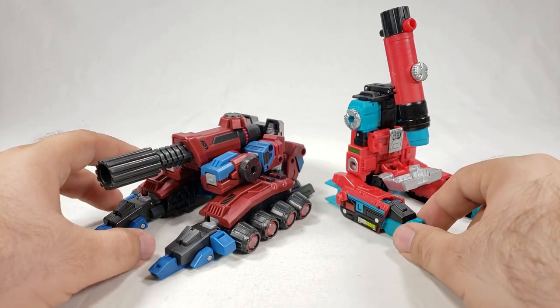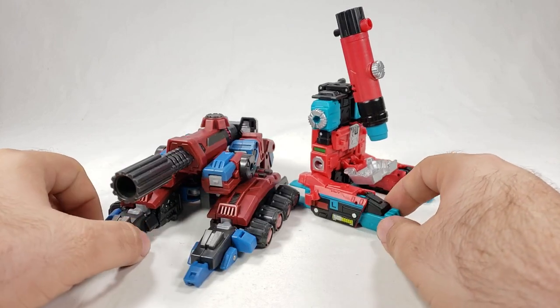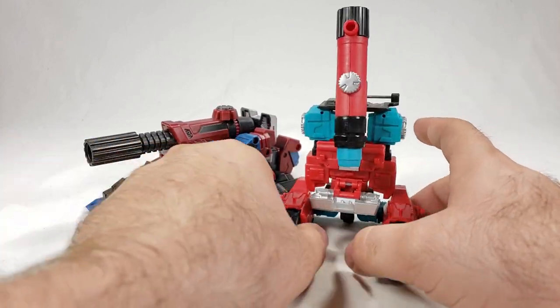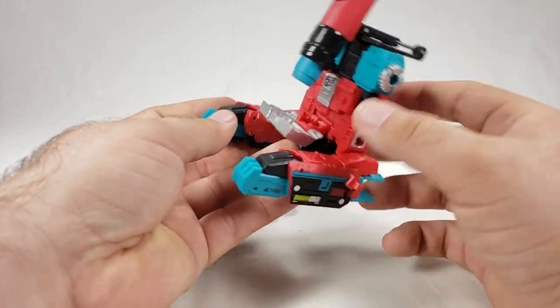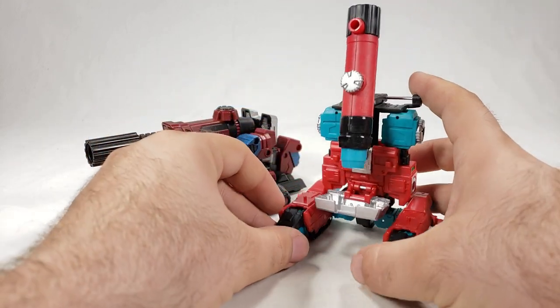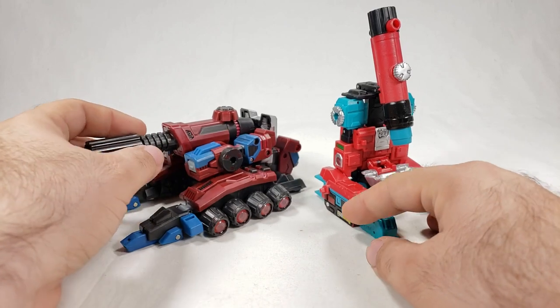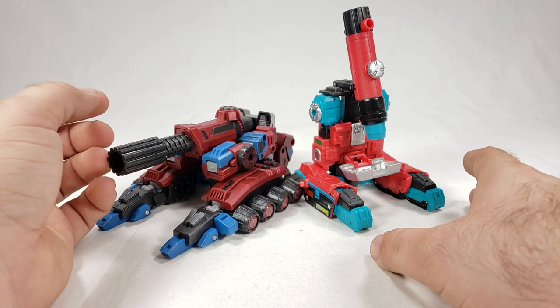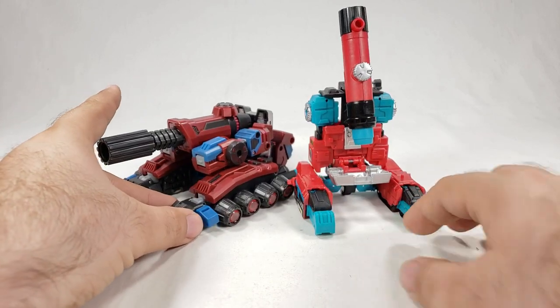For comparison, here's the Titan's Return version of Perceptor — I left him in robot mode since his tank mode is kind of dumb if I'm honest. The G1 Perceptor is still in my possession — I'll bring him out for robot mode comparison. Planet X Asclepius is pretty cool in tank mode.